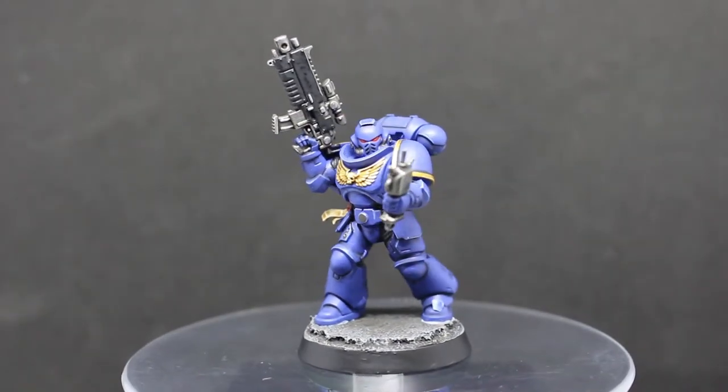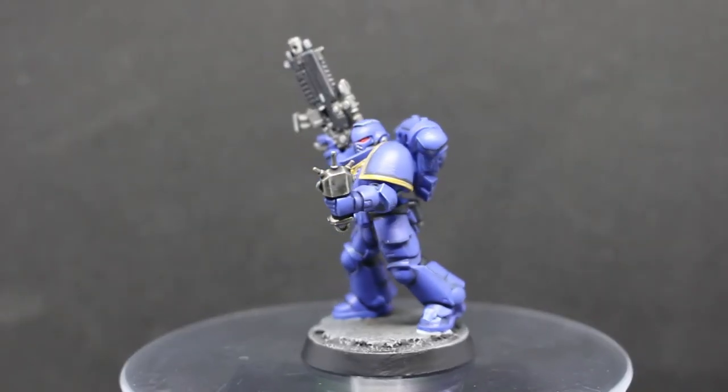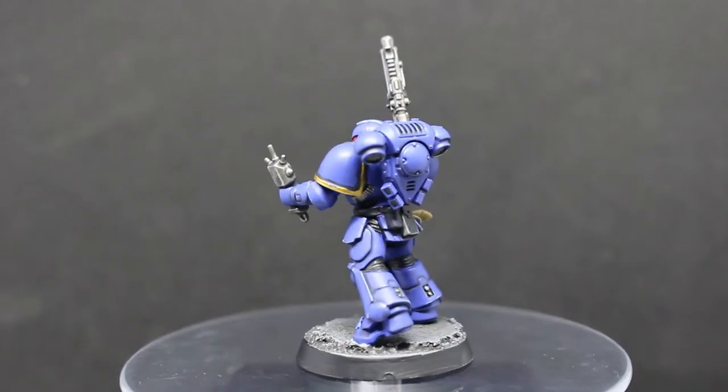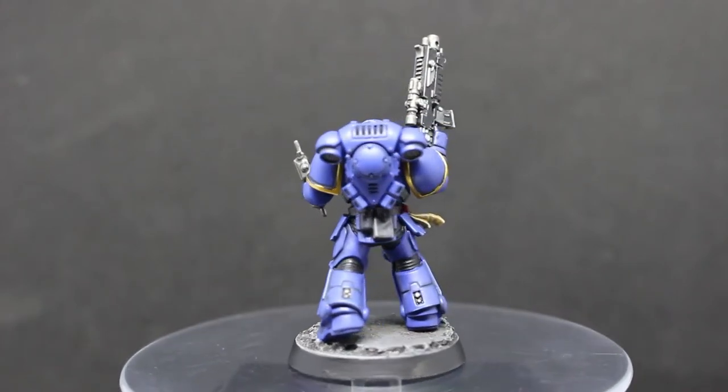For the top waxy part of the seal I went with Mephiston Red as the base color. The last little part — which I forgot to record — was washing the top of the seal with Agrax Earthshade and then highlighting with a red.